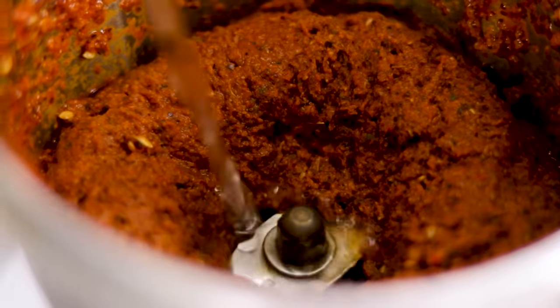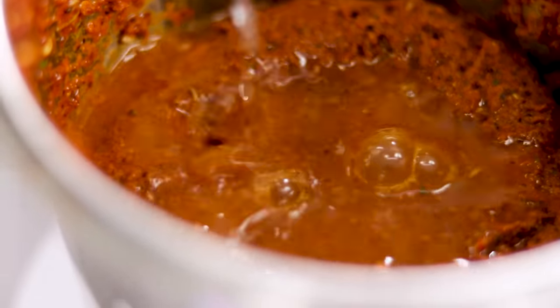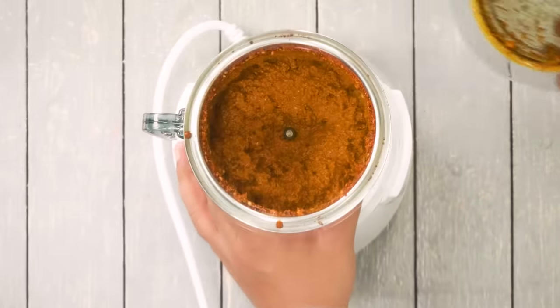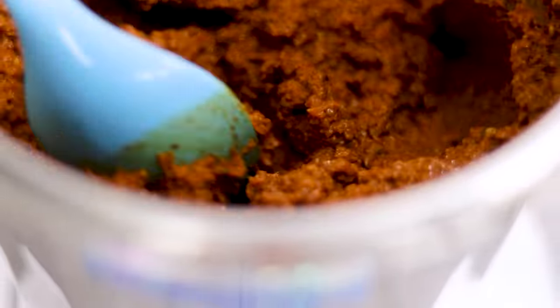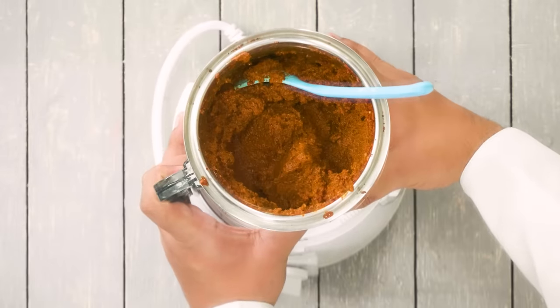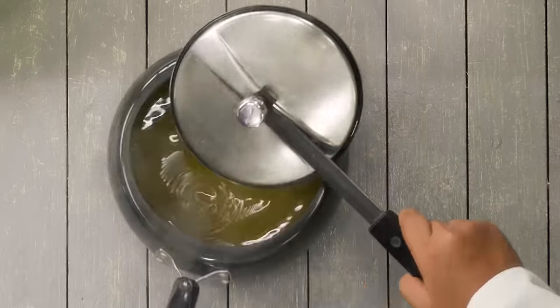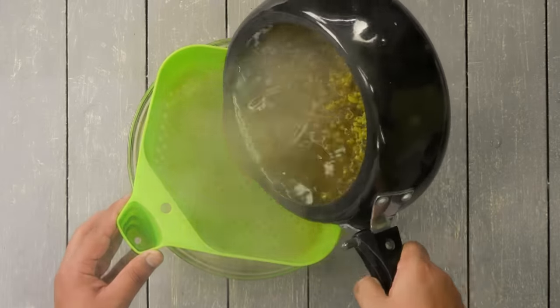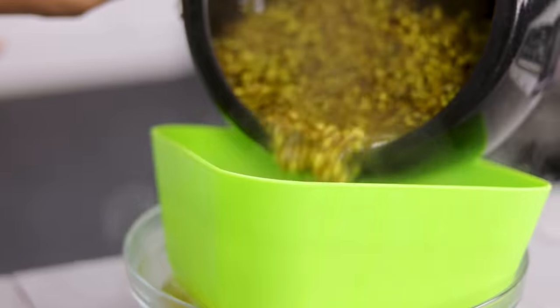Along with the roasted masalas I am adding one-fourth cup of fresh coriander leaves, a little bit of water, some salt, and then we are going to grind it to a paste. If required you can add some more water. The texture is medium — not very coarse, not very smooth. This is done. Now we are going to open the pressure cooker and drain the moth beans. You will notice the water gets really flavorful.